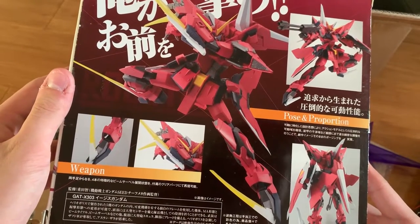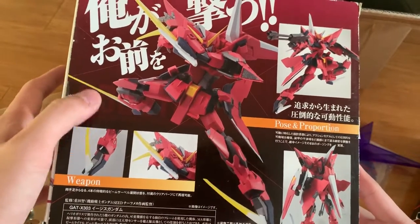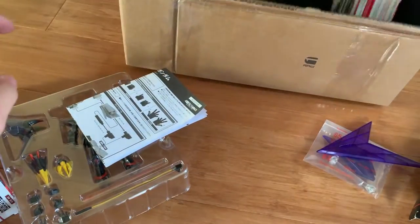And aside from the transformation issue, it does come with a beam saber on the back part, so it's not going to be as lame as the XG version.